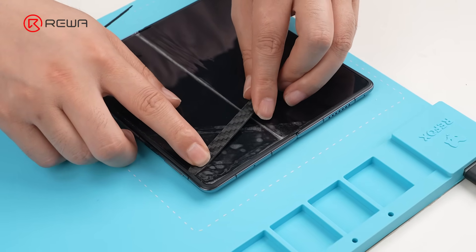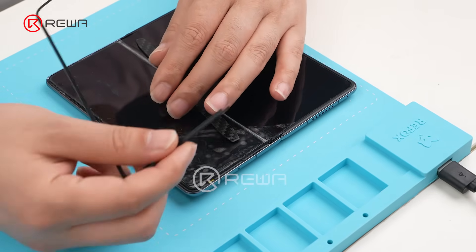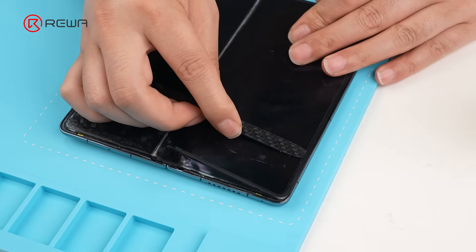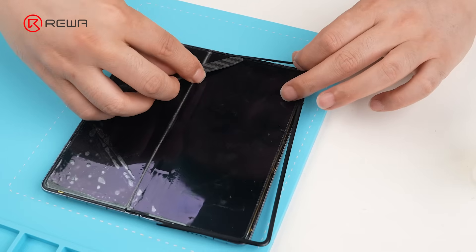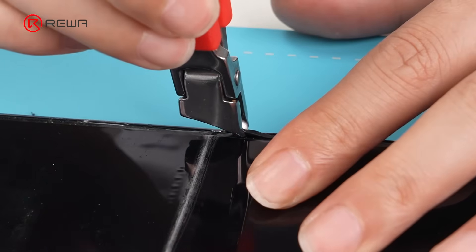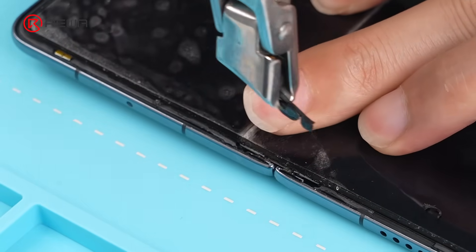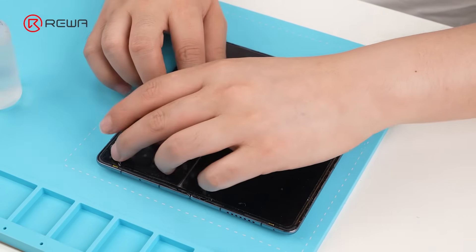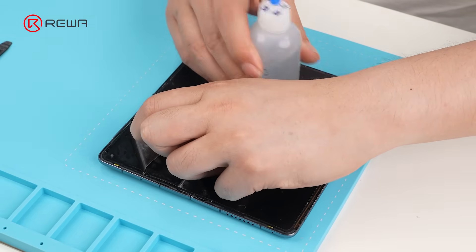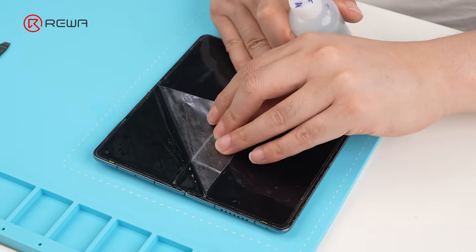Be careful with the spudger. Watch the angle and pressure to avoid secondary damage to the screen. Remove the two clips. Apply alcohol along the screen edges. Slowly peel off the protective film.